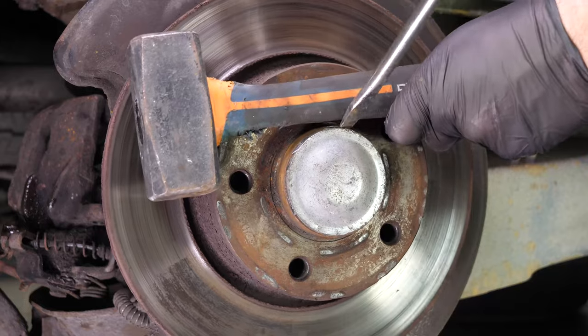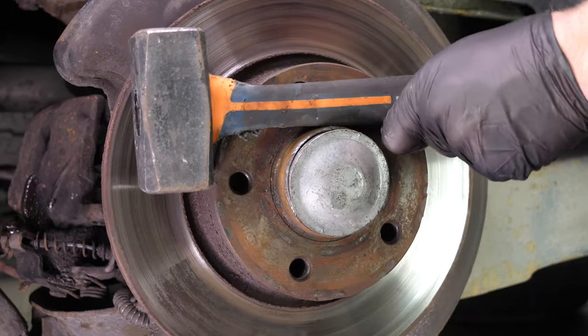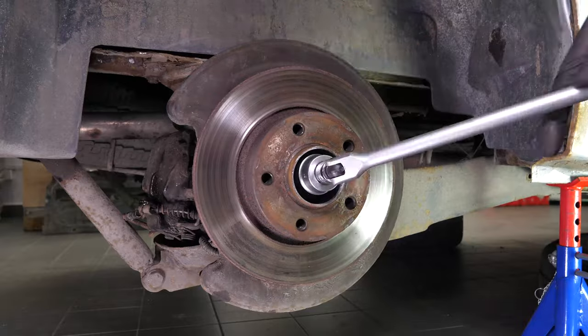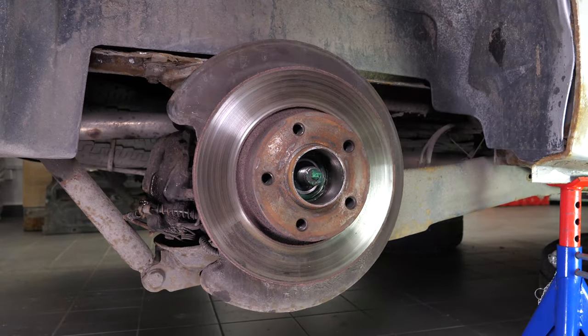Remove the screws and take the brake caliper mount off. With a hammer and a large flat-head screwdriver, remove the flange from the bearing. Then, using a T-handle wrench and a 36mm socket, unscrew the nut on the hub. Finally, remove the disc.